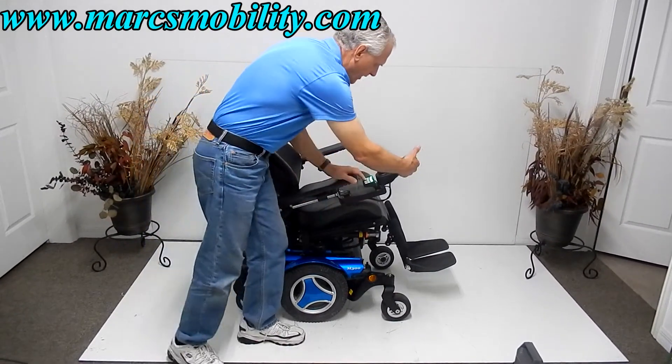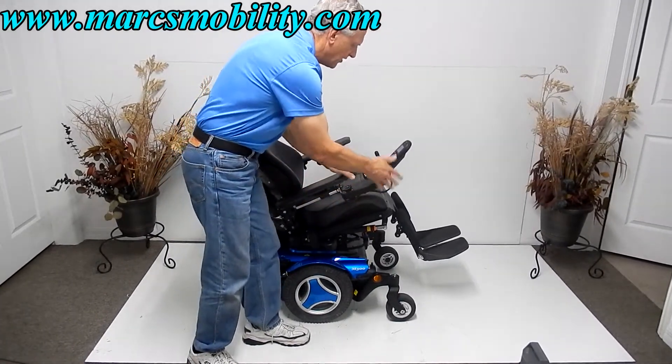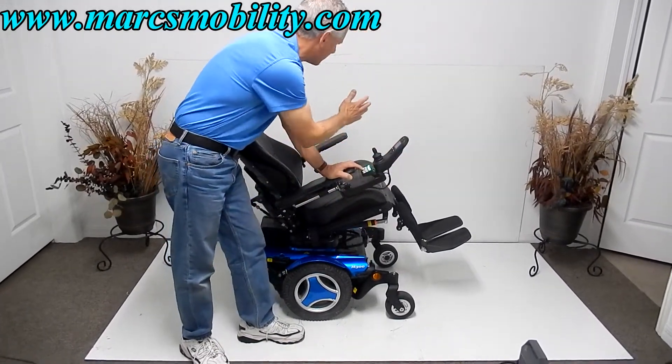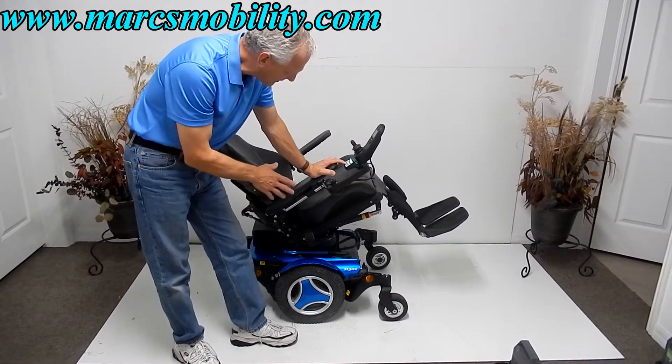This chair also has a swing-away joystick. The joystick can be put on the right-hand side or it can be transferred to the left side if you're a left-handed person. It does come with a safety belt.